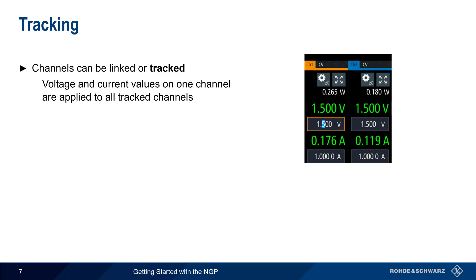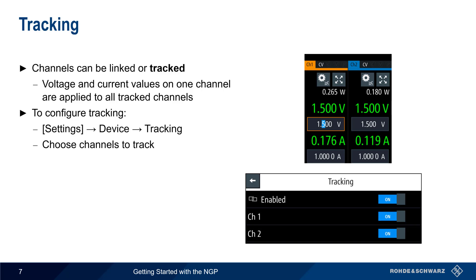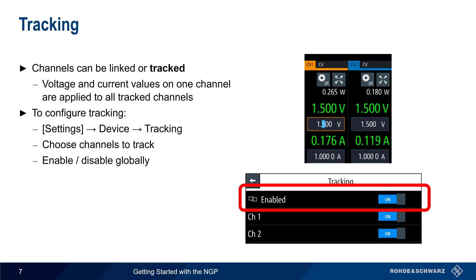Voltage and current are most often configured individually per channel, but multiple channels can be linked or tracked. Tracking means that voltage and current values on one channel are automatically applied to all tracked channels. To configure tracking, use Settings, Device, and Tracking, and then choose which channels to track. Tracking is then enabled or disabled globally for all tracked channels.